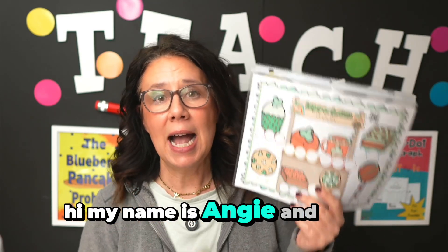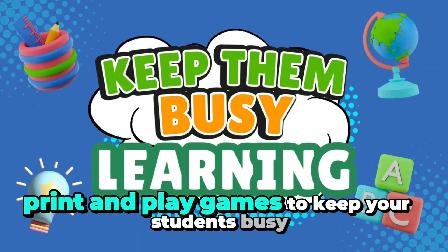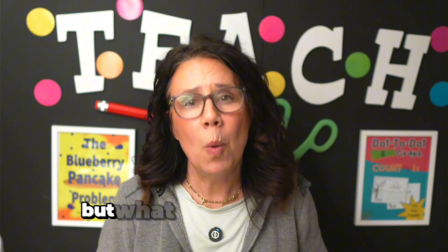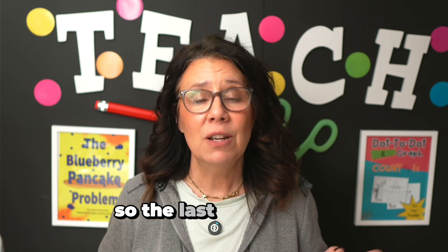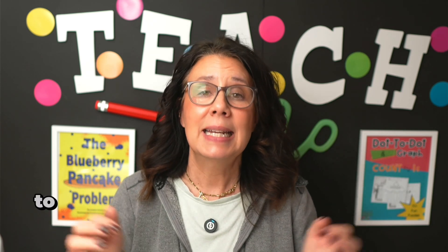My name is Angie and I love print and play games to keep your students busy learning while you do other things like small groups. That's the problem with stations — you're working in a small group, but what about the students that are not in your small group? They're supposed to be working independently, and if you've spent any time in a kindergarten or first grade classroom, you know that's no small feat. So the last few weeks I have been giving you a bunch of games that you can teach your students to keep them busy when you're doing things like small groups.